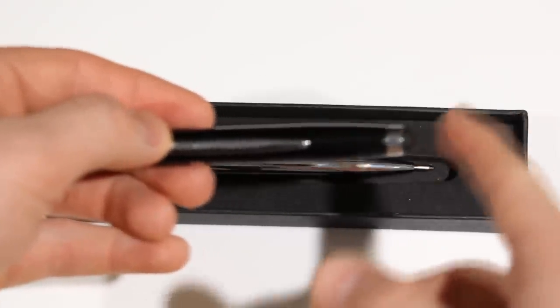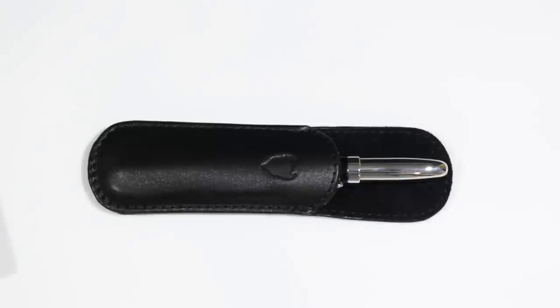The box also comes with a cool pouch with a little devil logo inscribed on the front. Personally, I don't see myself using the pouch very much, simply because if you're using this pen as your primary pen and stylus on a daily basis, the pouch just makes it take longer to get out of your pocket and adds bulk. The only place I'd see it useful is on a desk where you occasionally take it out to look classier.